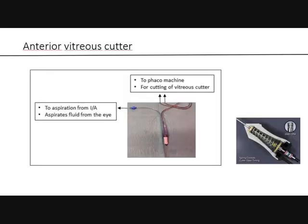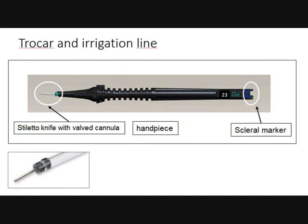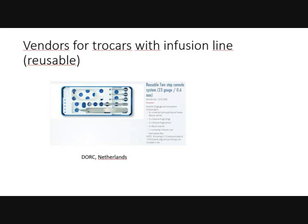I pick up the fragments with the flute needle and remove them with the phaco handpiece. The tubings go to the phaco machine; the left tubing goes to the aspiration for irrigation-aspiration. You can use all different cataract machines: Infinity, Centurion, or Oertli — they are all applicable for this technique. You also need a trocar and an irrigation line, both available in packs from vendors such as Auralab, Marni Japan, and FCI France. Reusable options are available from Dork Netherlands.